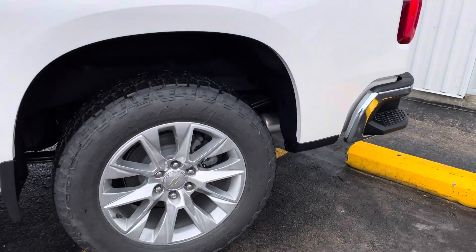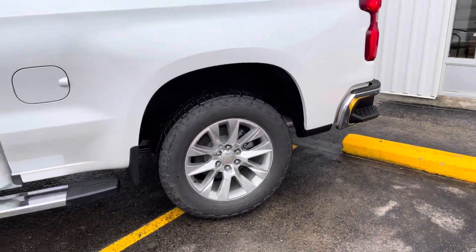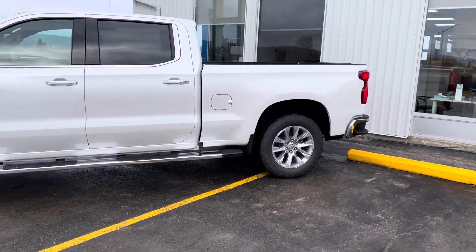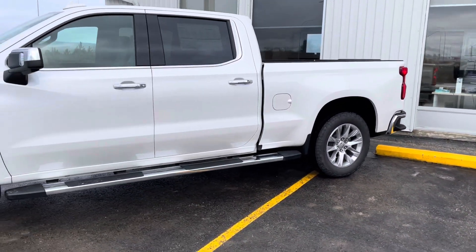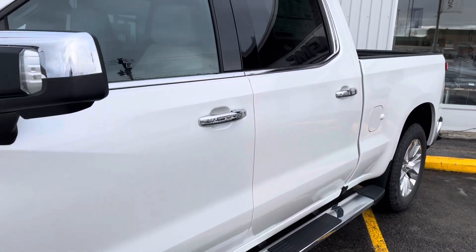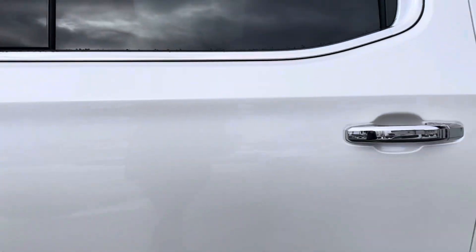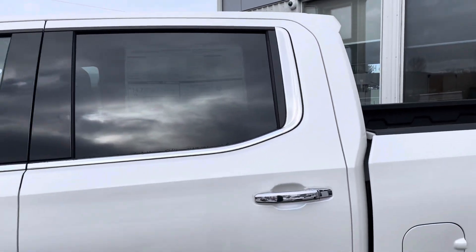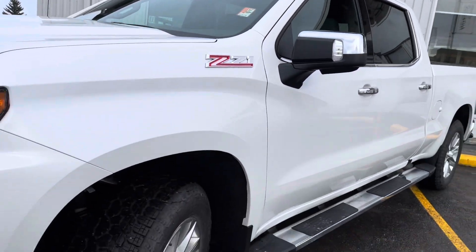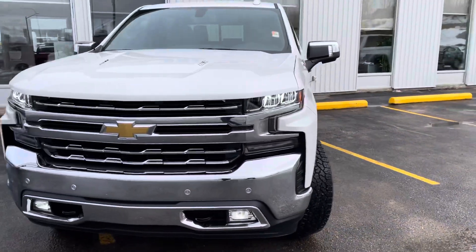Over to the driver's side now, doing the rear tire and rim setup, back out to the driver's body lines. Running boards showing up again, skull caps on the mirrors. Keyless entry on the door panel with the chrome handles and chrome around the window as part of that appearance package. Turning back up to the front with Z71 badging, front tire and rim setup, and around to that front bumper.